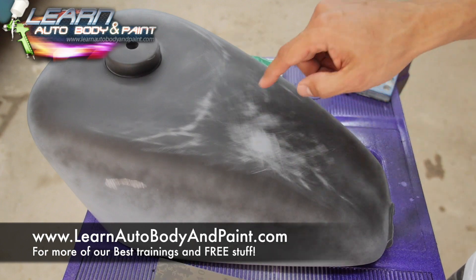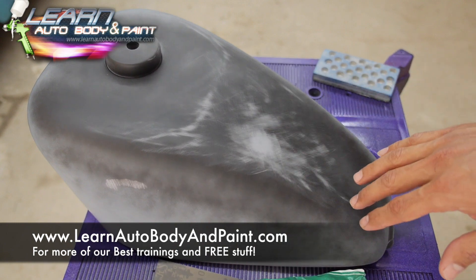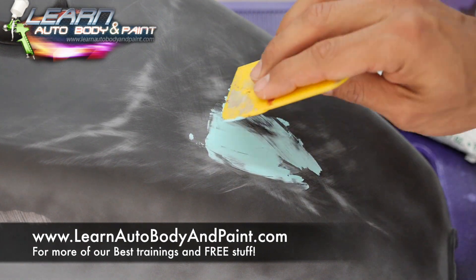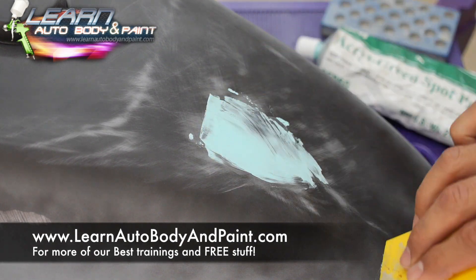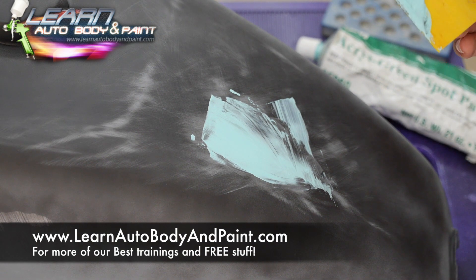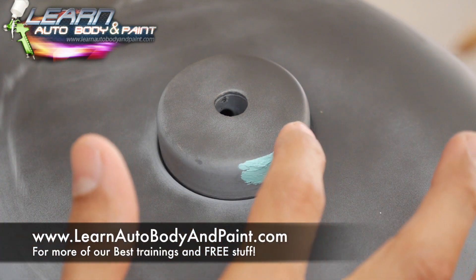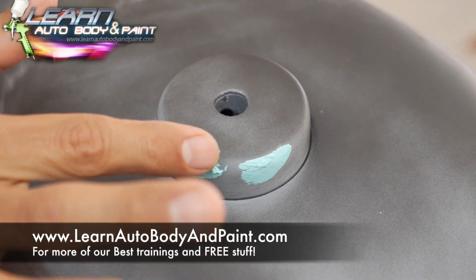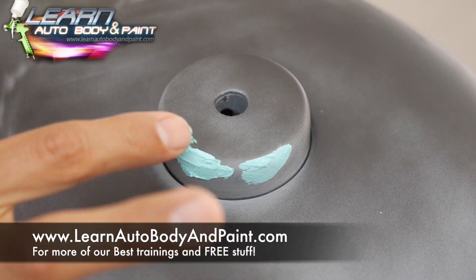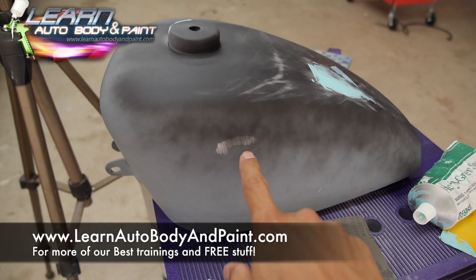Now we know where to put our glaze putty. We'll just put this on a little putty knife, dab it right there, and just fill it in like that, basically. I'm going to use our finger and fill those up — it's going to be a little hard to get without our finger.